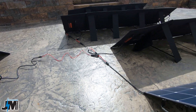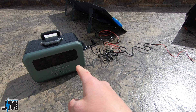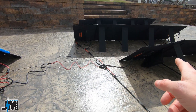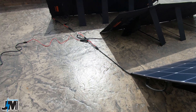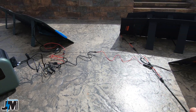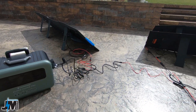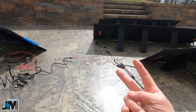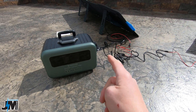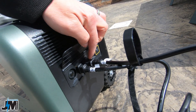Now I'm going to show you a different way to hook this up. We can run two panels in series and then two panels in parallel into the XT60 port. You could also run three panels in series and then one panel into the XT60 port — multiple different ways to connect these panels to charge up quickly. You need at least two panels in series to run through the AC input port, because the minimum input voltage on the AC port is 60 volts.